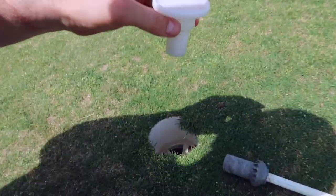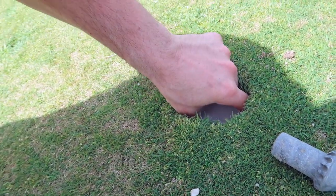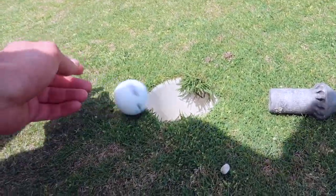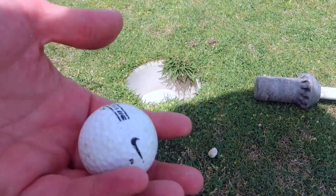You take this and put it inside of a golf ball hole. You have this large plate down at the bottom, and when the golf ball comes and goes on the plate, BAM, it shoots it right back out.